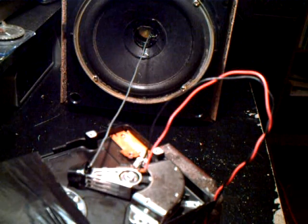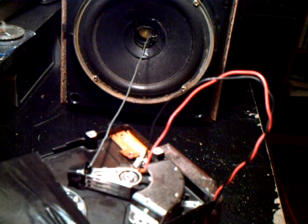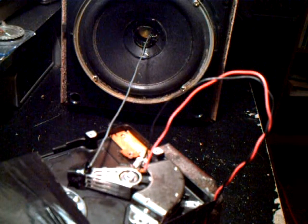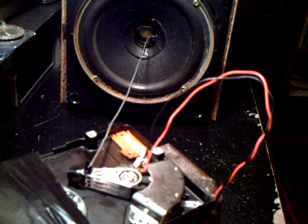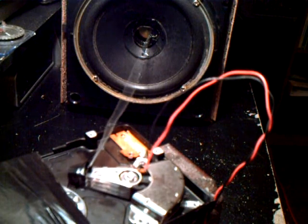You'll notice the fidelity is much improved over previous versions that you may have seen. So let's introduce some bass into the equation and get this thing moving.